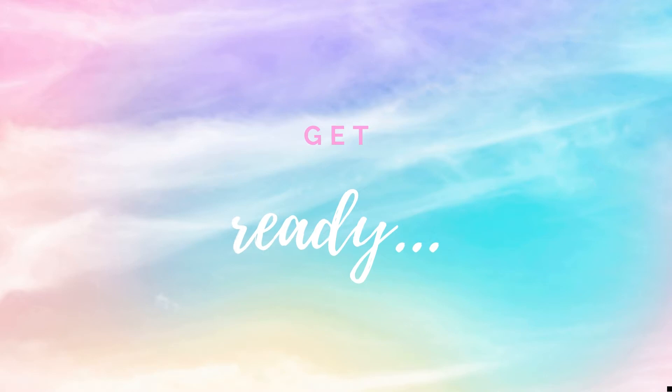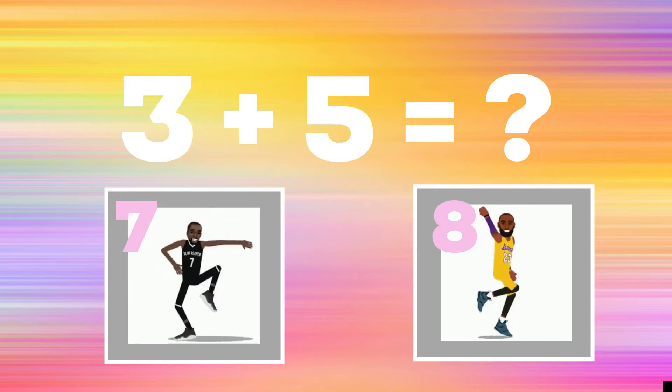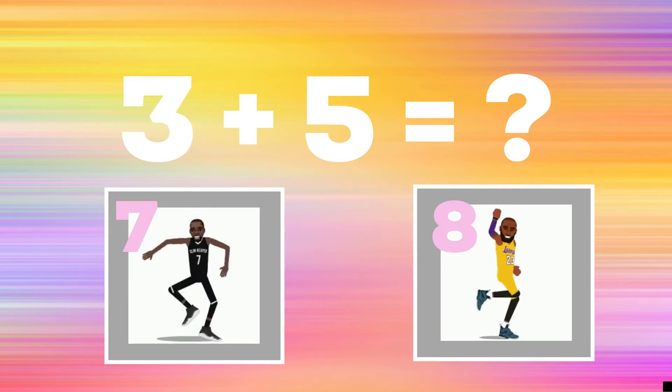Get ready! 3 plus 5 equals — if you think it's 7, show me the best maids dance. If you think it's 8, do the shoot dance.